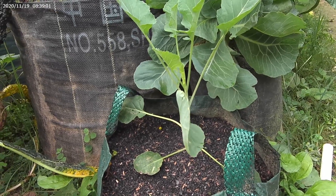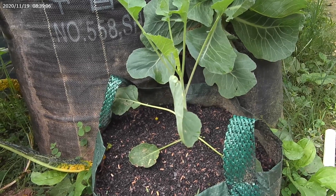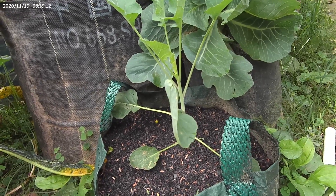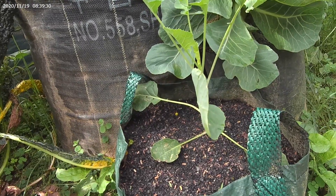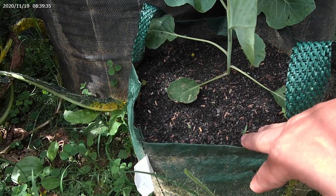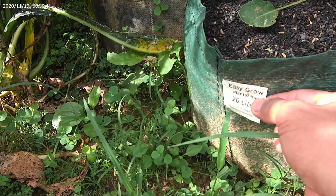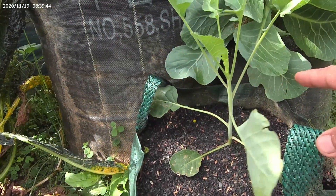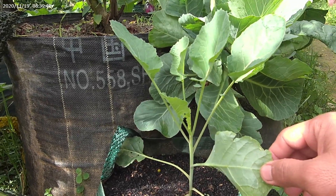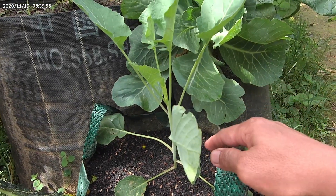Sobat Youtube, ini saya perlihatkan tanaman saya di pagi ini, yang belum pernah saya perlihatkan. Tanaman ini saya tanam di planter bed juga, ukuran 20 liter. Ini masih kecil, ini adalah sejenis kohl, tapi ini kohl yang impor. Kohl ini disebut Brussels sprout.